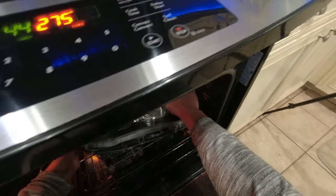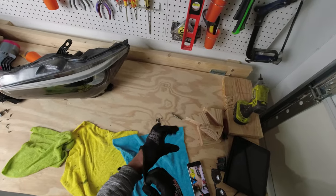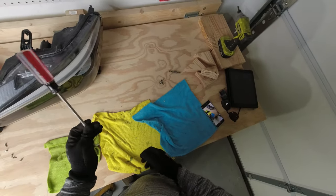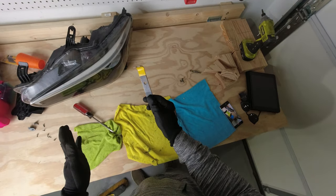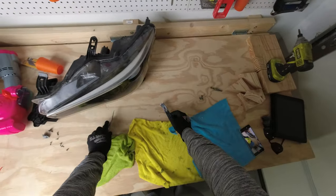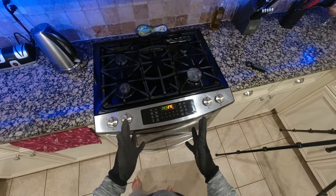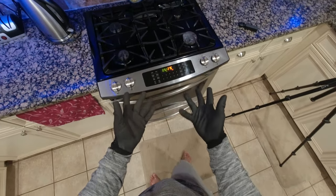Make sure nothing plastic is touching anything metal while it's in the oven. You want to pop on some gloves because it's going to be hot when it gets out. You also want to make sure that you've got a screwdriver or some kind of pry tool handy — this is going to help you separate the lens away from the body of the headlight. Sitting tight and waiting — and that's looking good enough, let's get it out.